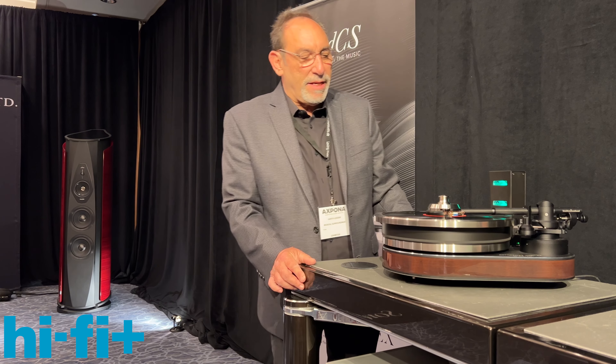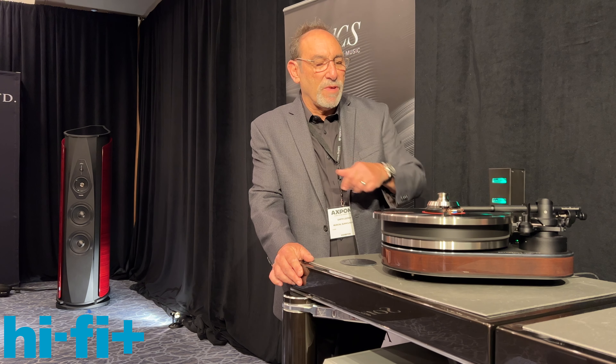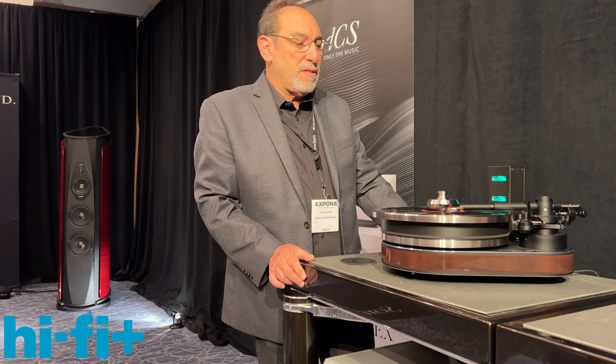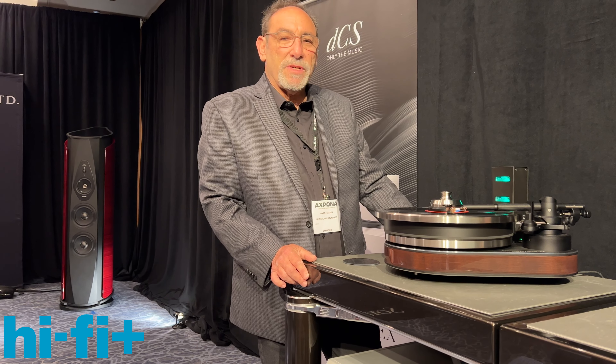We do this as a complete package. We feature the statement clamp, the outer limit peripheral ring, and a 24-volt linear power supply, so you get a complete package called the Reference Jubilee, and it retails for $30,000.